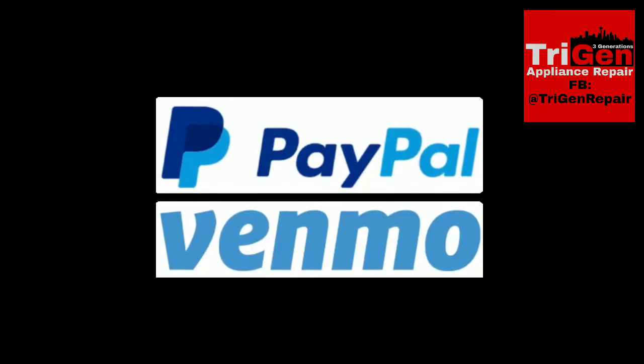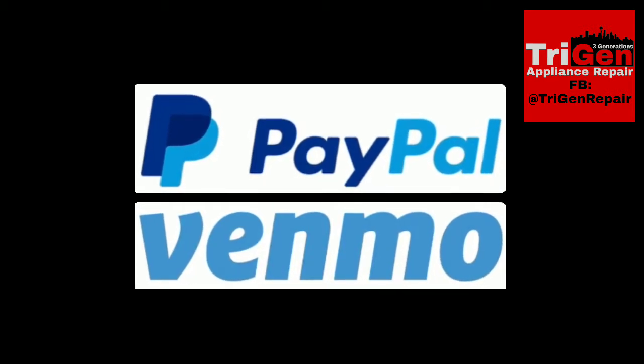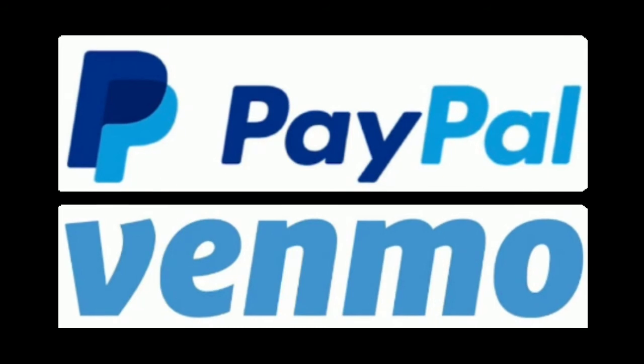Thank you for watching. If you found this video to be of value, feel free to leave a donation — I do leave both links for my PayPal and Venmo in the description. At the very least, if you know someone that may benefit from this video, please share it. Pay it forward. Thanks again, have a great day.